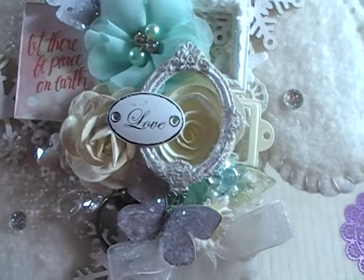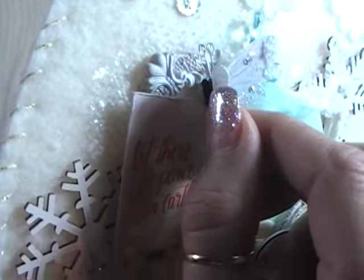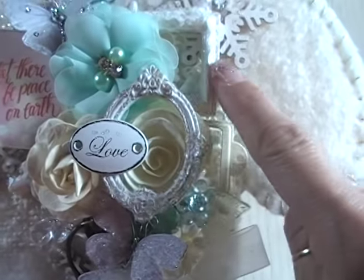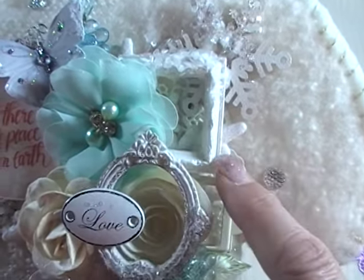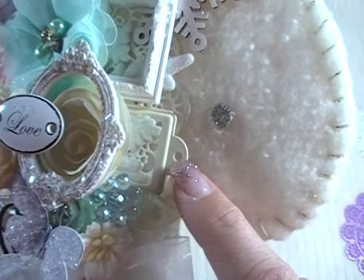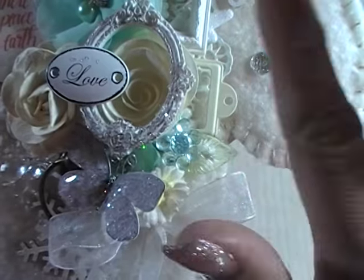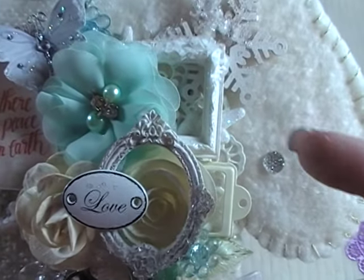Going down the line here, in the corner I've got a little Prima corner resin piece — a little corner molding, old from my stash. This is a little Michaels Bin $1.50 package of resin frames. There's also what I think is an old Stampin' Up metal frame from my stash. Those are kind of on top of the snowflake, and then I begin layering on top of that.